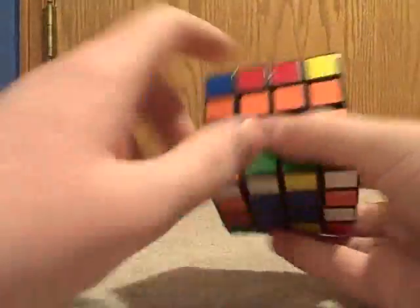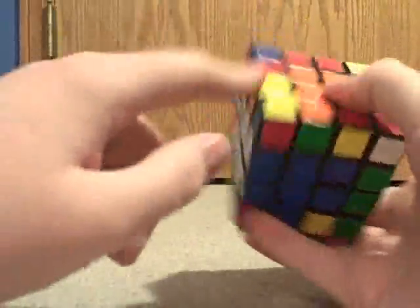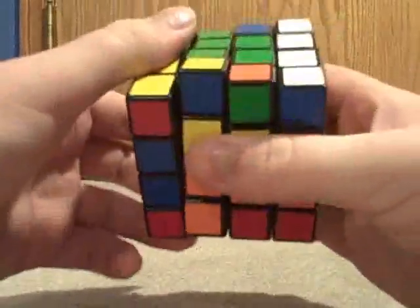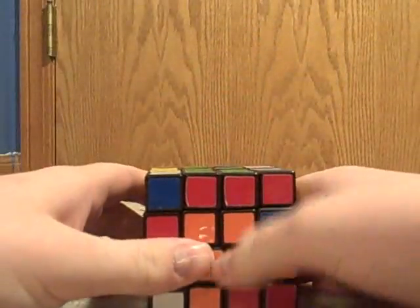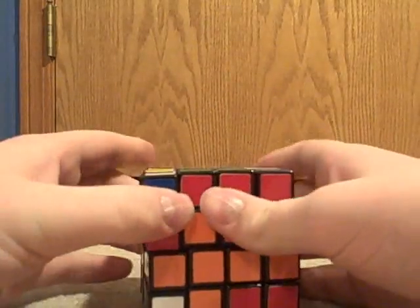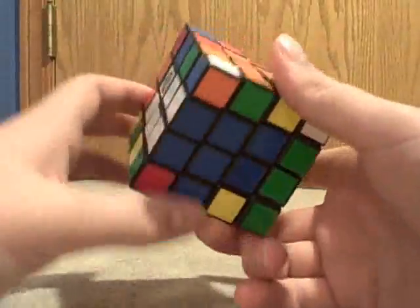You can do the same thing if both colors are on the top or the bottom — it comes out with the same result. And it doesn't matter if you push away a completed dedge piece, because you're just going to bring it right back up no matter what, unless you do the algorithm completely wrong.